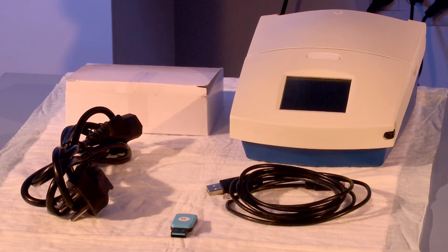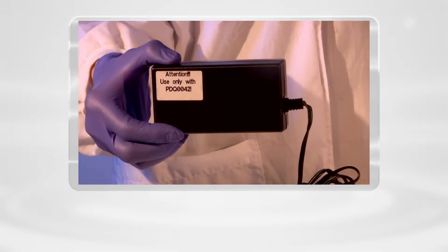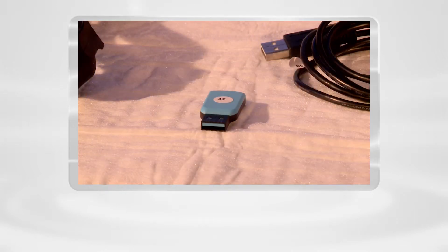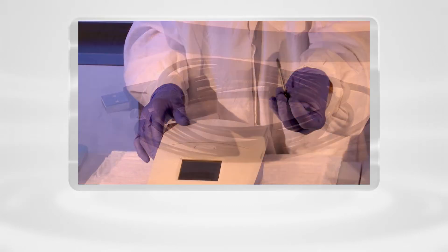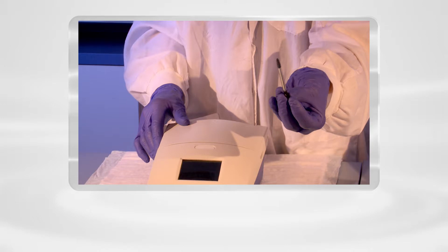The PC Run Reader comes with the following hardware: the PC Run Reader, the power cable and transformer, a USB key portable memory stick, a USB to USB connector cable between the reader and a computer, and a stylus located on the right side of the instrument.